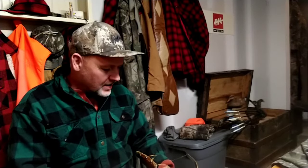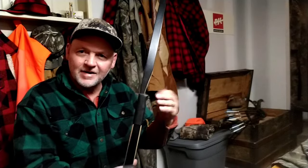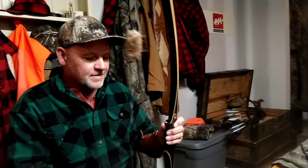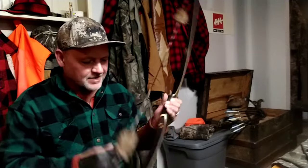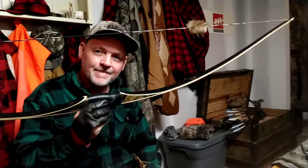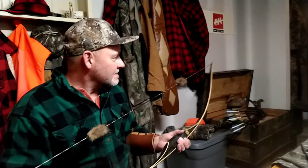Shooting heavy arrows really makes a difference on the hand shock. I can still feel some hand shock in here, but my hands are kind of jacked up. If you talk to anybody who owns a Bear Montana, they'll tell you about the hand shock. But that wasn't too bad.